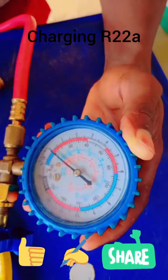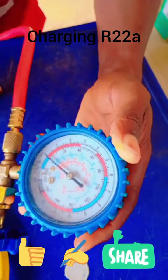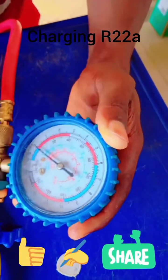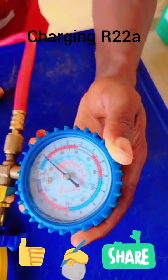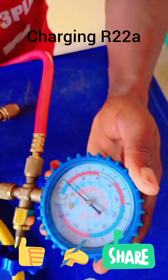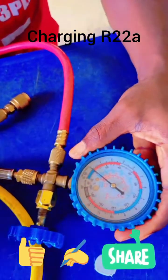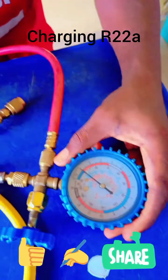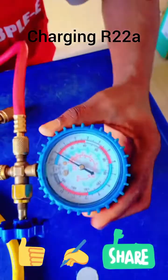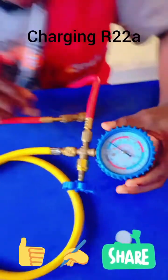If there is pressure but no liquid, you move this hand. Move it to any number. If it is R22 gas — R22 gas — you will notice the PSI for R22 gas is between 60 PSI to 70 PSI. So anything you are doing should just range between that 60 to 70 PSI. As you charge, as soon as you've plugged the charging hose in, you begin.